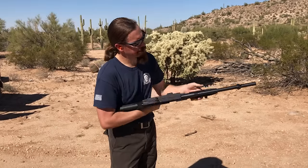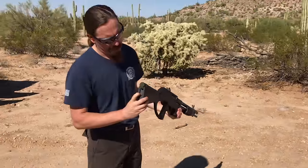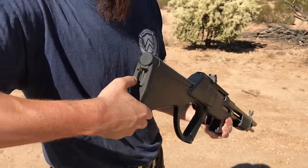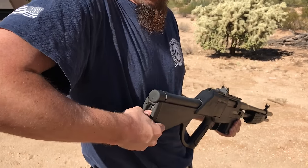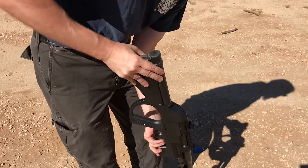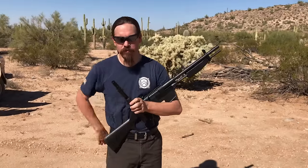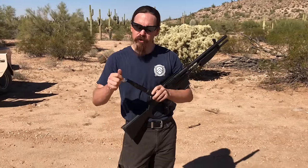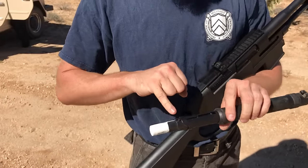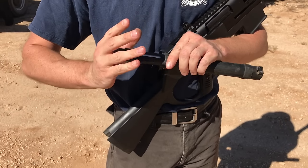Now to switch back to shotgun, I'm going to lock it and switch the selector to shotgun. Now it is empty, so I have a release latch here in the buttstock. I'll pull that down — then this tube comes out, and we'll go ahead and load this thing up. This will hold four rounds, and you just push them in. When you push them in, the rim is actually held in place by this little latch.